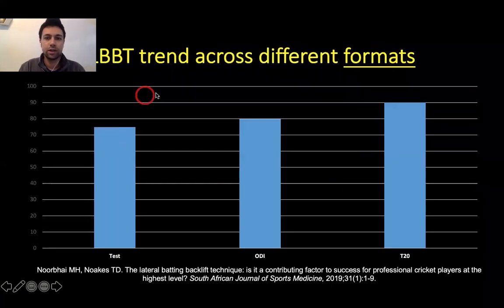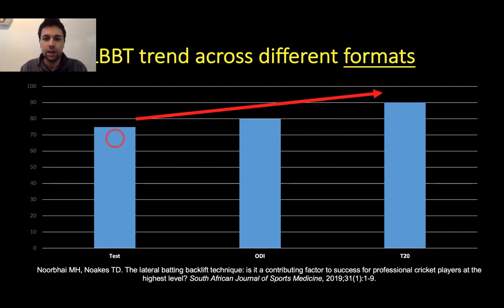We also examined the lateral backlift across different formats. In T20 cricket, it is far more common compared to ODIs, and least common in Test cricket. This is because the lateral backlift has been shown to be more aggressive in nature, while a straight backlift is more suited to a defensive shot. There is a 5% difference between batsmen using a lateral backlift in Test versus ODI cricket, and the gap is even wider between ODI and T20 cricket.